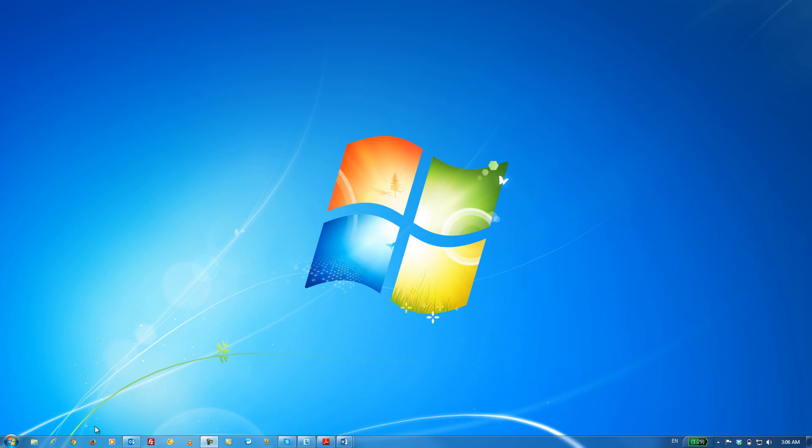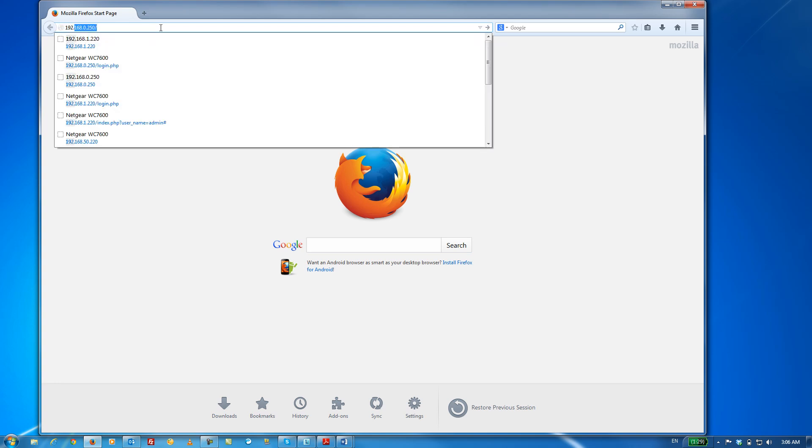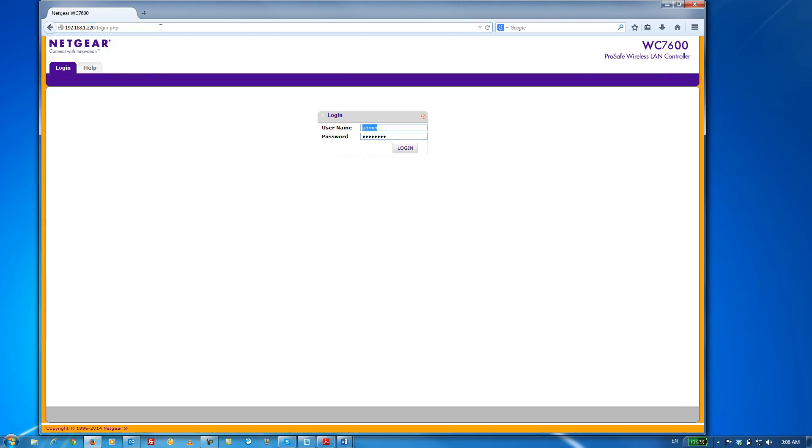The first step is to log in to the web management interface of the WC7600. Open up a new browser window and type in the IP address of our wireless controller, then log in.